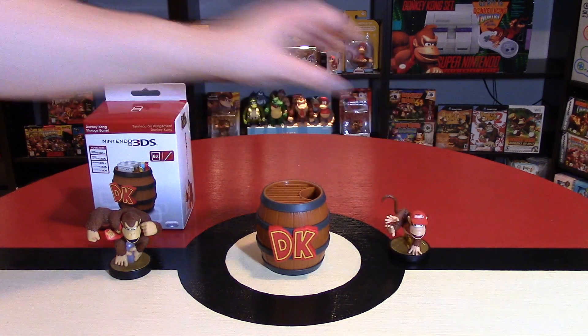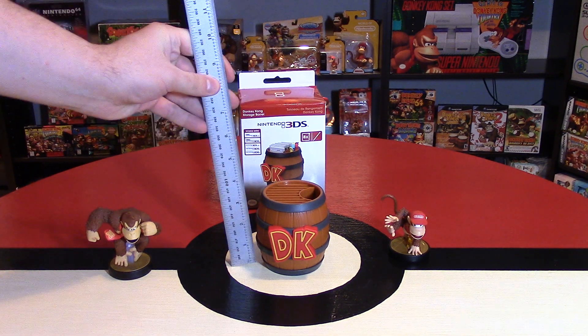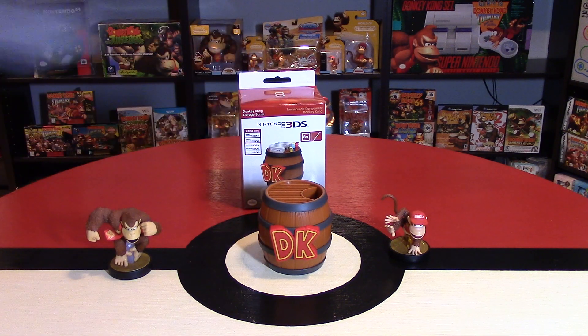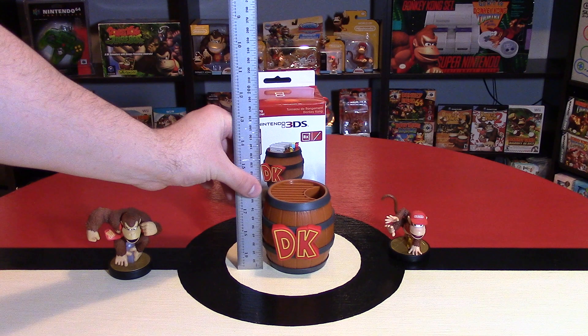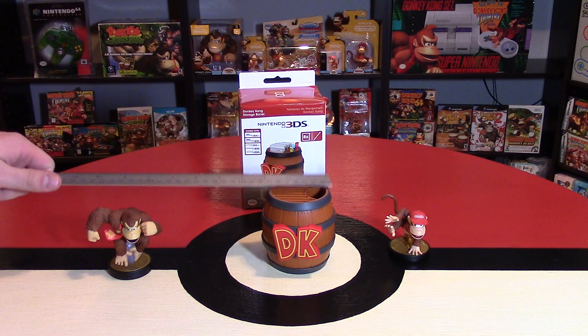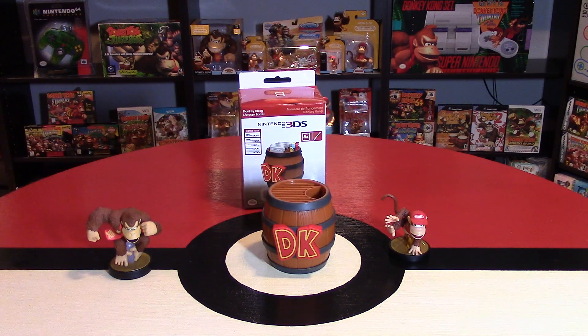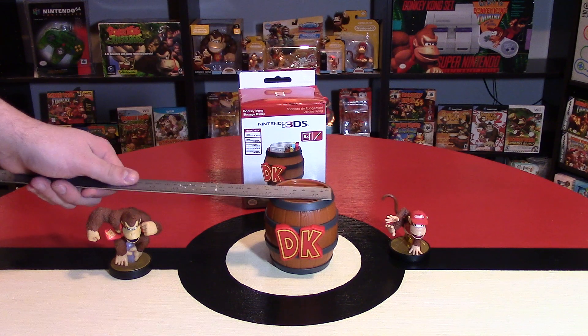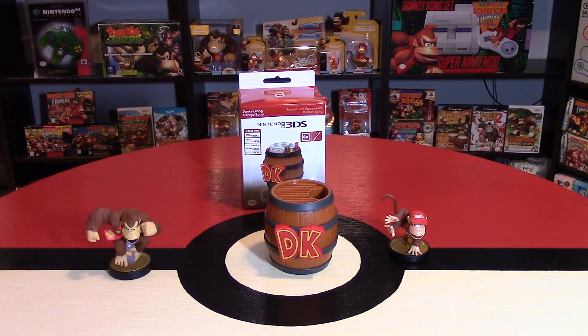Let's get some sizing on this thing because it is a pretty large barrel. In terms of inches, this is just over three inches tall. In terms of centimeters and millimeters, this is roughly 80 millimeters or 8 centimeters tall. And the width — about 2.75 inches. In terms of millimeters and centimeters, the inside of it is about 65 millimeters or 6.5 centimeters.